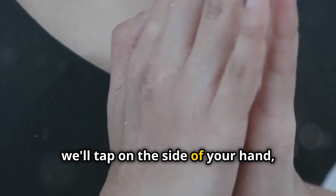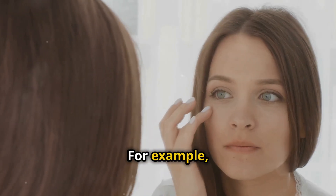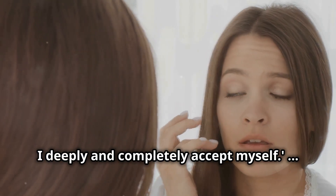Next, we'll tap on the side of your hand, often called the karate chop point, and repeat a set-up phrase. For example: "Even though I feel [describe your emotion], I deeply and completely accept myself."